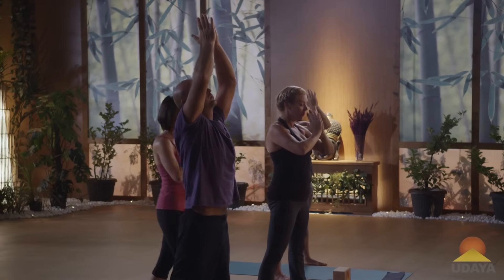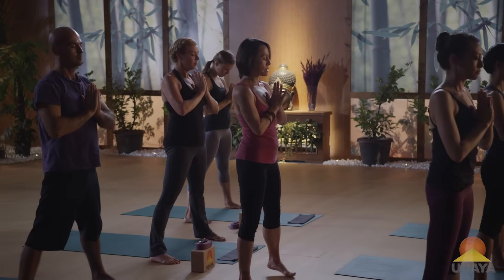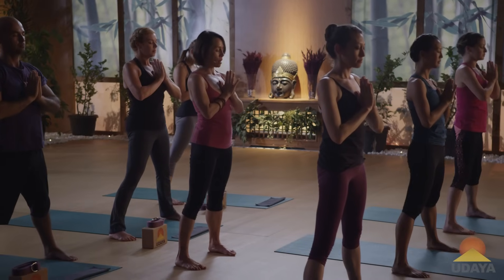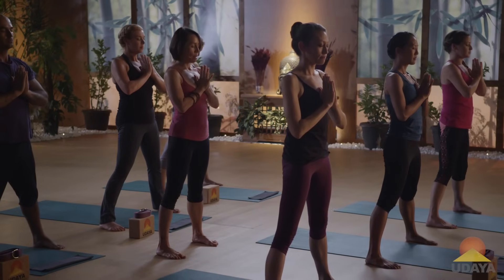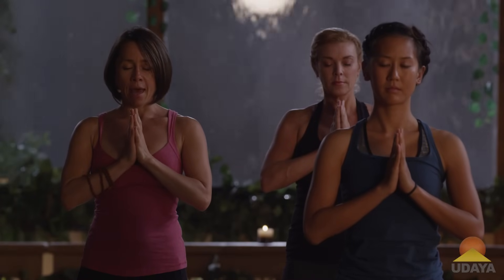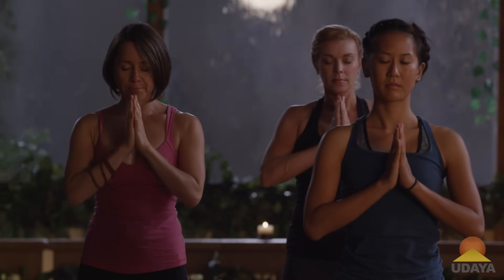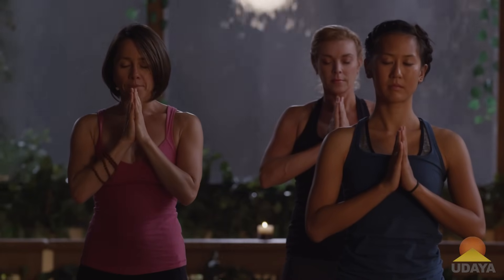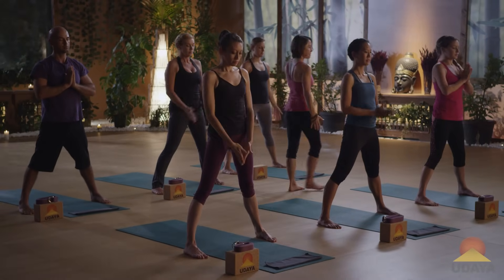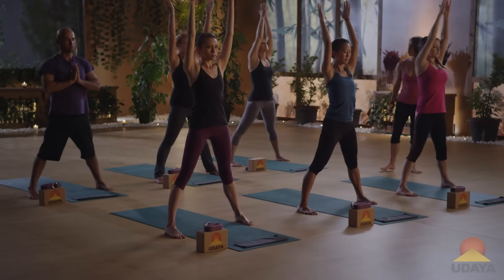Close your eyes for a moment and maybe take a moment to commit yourself, at least for this next hour practice, to being more compassionate, understanding, empathetic, and gentle with yourself. Inhale, reach your arms out and up. Exhale, fold forwards.